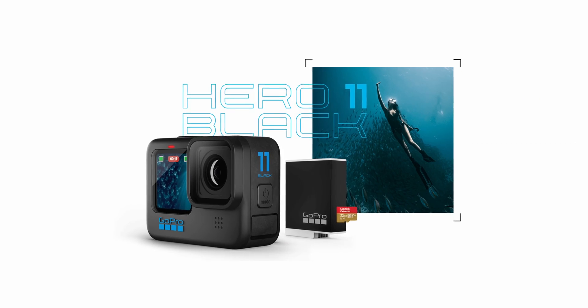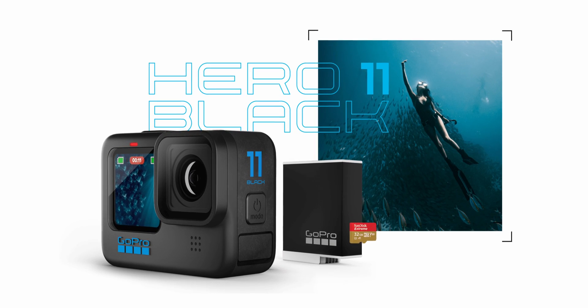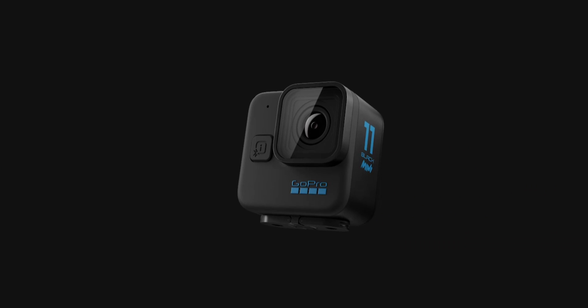The GoPro, like every year, released the new Hero. We have Hero 11, and soon, in October, we're going to have the Hero 11 Mini.